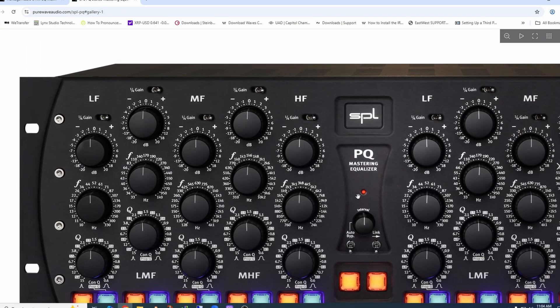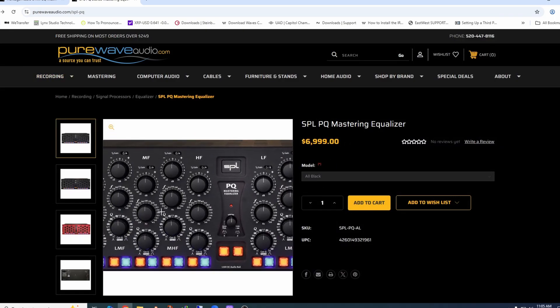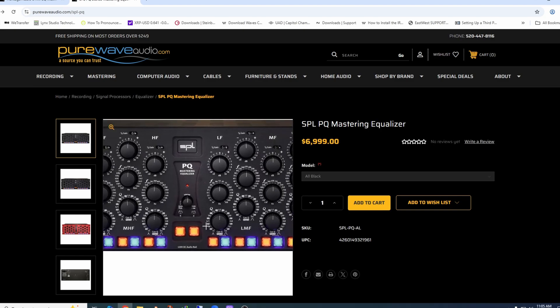Here is one of their mastering EQs. What's great about this one is all the controls are detents and they're in half steps — 0.5 dB — and they're all matched. You can flip a switch and get quarter-dB gain steps, so you're getting exactly 0.25 dB per click. You could set it at 20 dB and drop it down to 5. It also has a cool auto-bypass mode where every three to five seconds it turns on and off, or you could bypass the whole unit with the center knobs.